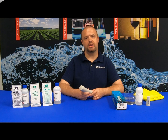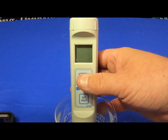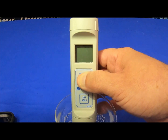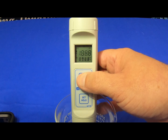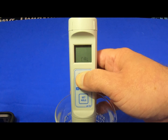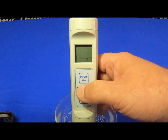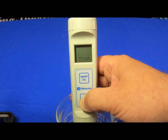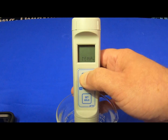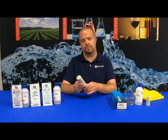With the Milwaukee Instruments PH55, you have the ability to change the temperature from Celsius to Fahrenheit. Simply turn your unit on and wait for the display to pop up. Once it pops up, hold the on-off cal button until it displays TEMP. Once it displays TEMP, release, then hit the set hold button to alternate between Celsius and Fahrenheit. Once done, hit the on-off cal button to go back to the main menu.